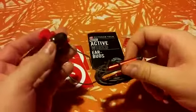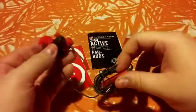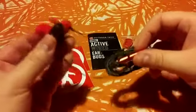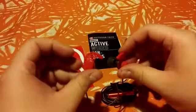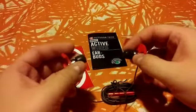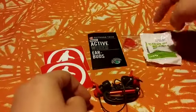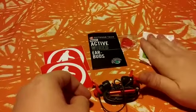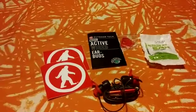Which is basically what we're looking for in sport buds. Over here we have the controls as I mentioned: raise your volume, lower your volume, answer, stop, call your personal assistant. These are the Outdoor Tech Makos — very comfy. Just in case these don't fit your ear because they're too big or too small, you have another set of ear fins and ear tips.